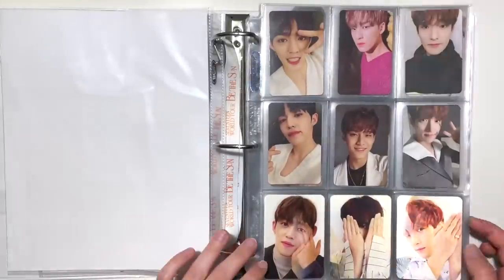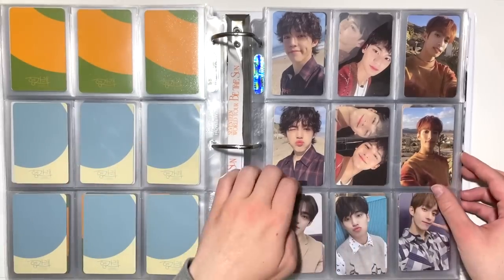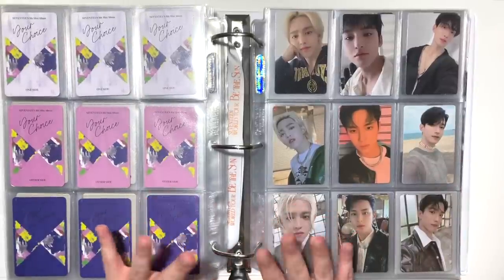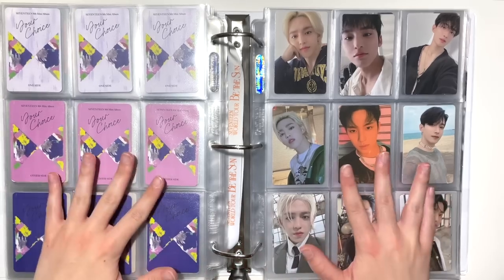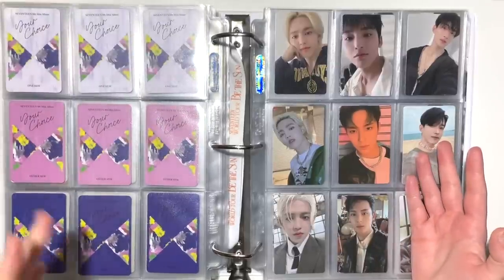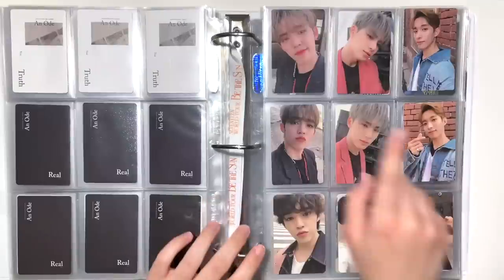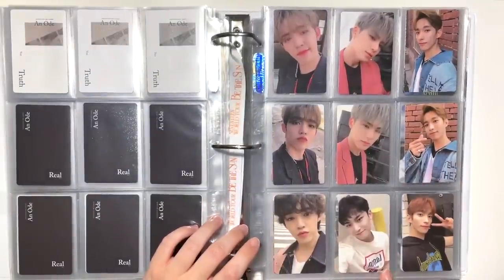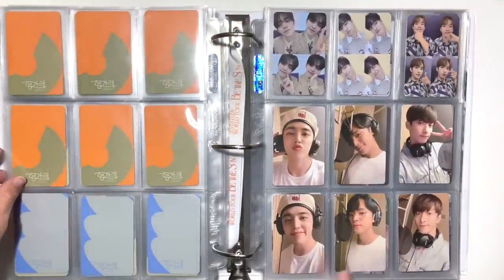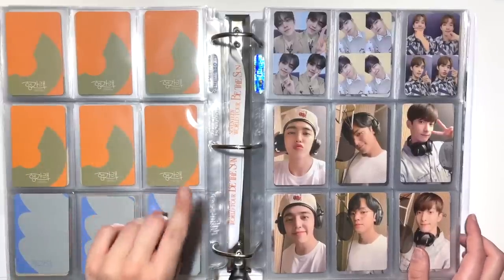Now for my Seventeen album photocard binder. I actually have Seventeen cards to put away, which is different because I've been caught up with them for a while. I changed up how I organize the collection a bit — I do this every so often since the binder is so big. What I did was after 'An Ode' finishes, I put the first Hana set from Henggarae at the bottom of that page, so now Henggarae just closes out. Then I put two sets of Semicolon photocards with the last set of Henggarae so every page is full.